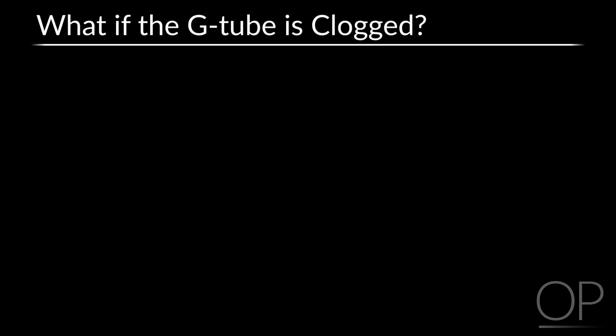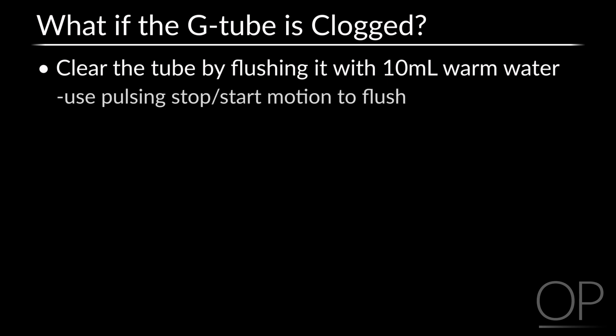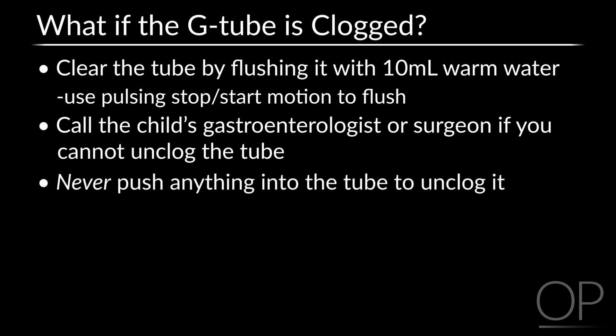What to do if the G-tube is clogged: Try to clear the tube by flushing it with 10 mLs of warm water using a pulsing, start-stop motion. Call the child's gastroenterologist or surgeon if you cannot unclog the tube. Never try to push anything into the tube to unclog it — things like soda or juice can make the clog worse.